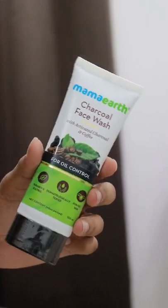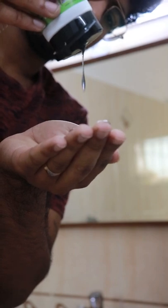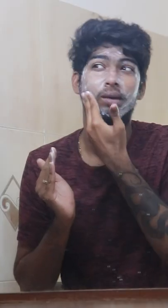So when I have excessive oil, microparticles, and makeup, that is also easy to remove. And dirt also. When we remove it, our skin is fresh, clean, and regenerated.